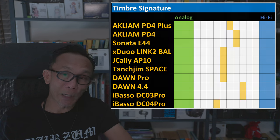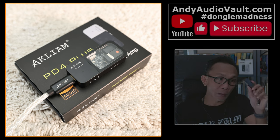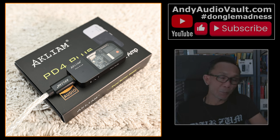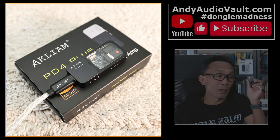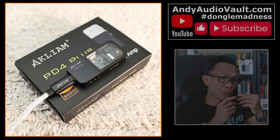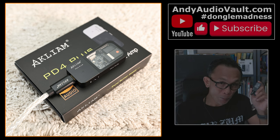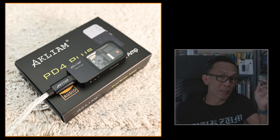I am impressed with what Akliam has achieved with the PD4 Plus. The PD4 was already a great dongle, and importantly, Akliam listened to consumer feedback and improved it further. The most prominent improvements are the independent volume adjustment and a more mature, analog-hinting sound with less aggression. If you want something mature, analytical, detailed, and powerful, the Akliam PD4 Plus is an easy recommendation at under $80 USD.